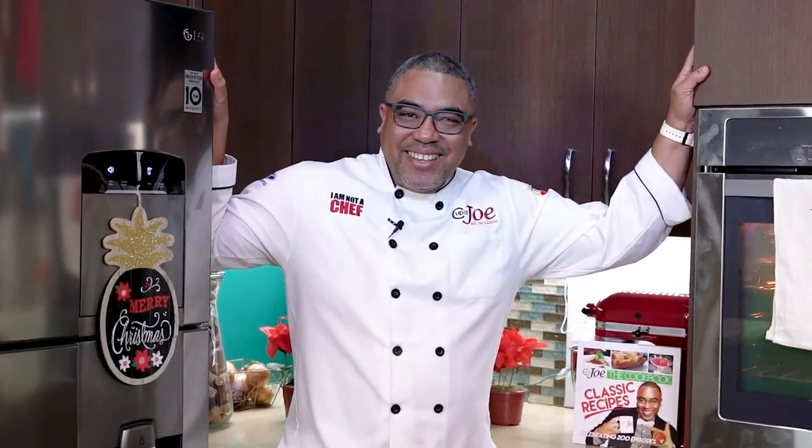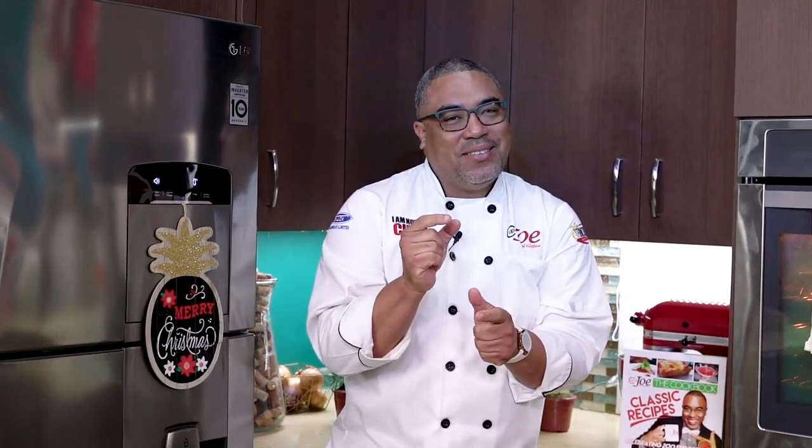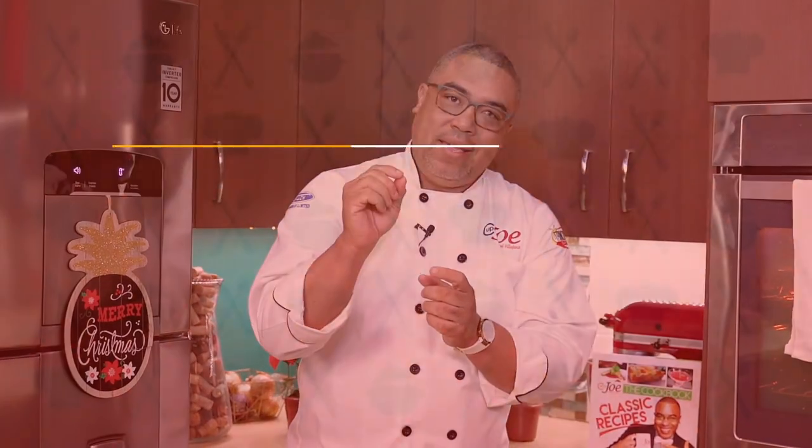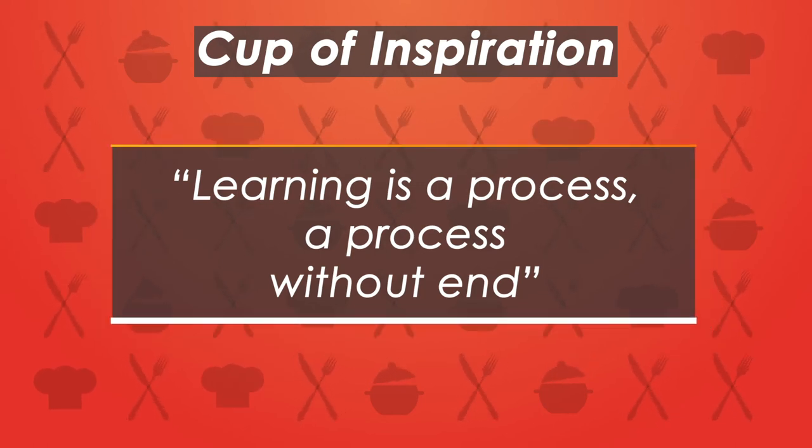Hey guys, welcome to Home Sweet Home! Hope you're rolling out some of the recipes we are showcasing on the show this season. We have some great little tasty bites for you today. First up, my cup of inspiration: learning is a process, a process without end. Local parents, you're never too old to learn. One characteristic I detest just a bit is know-it-alls. Always remember that. Let's get this show started — I have my brother JW in the building.